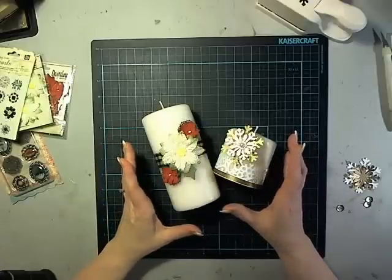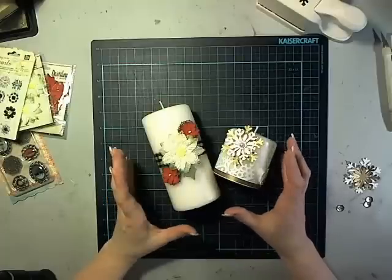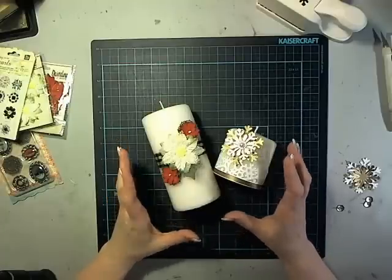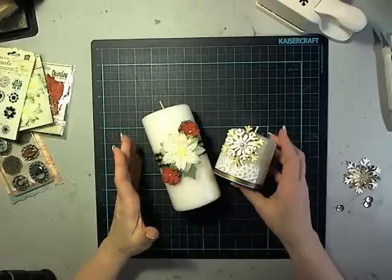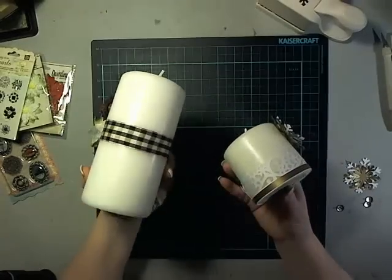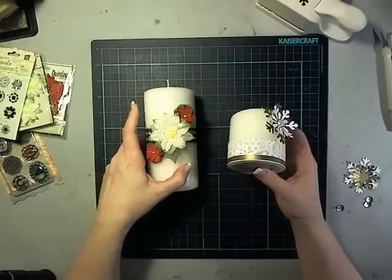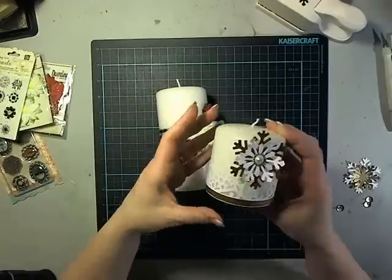This first one is a super simple idea that you can use to make a hostess gift or a gift for somebody in your office — that sort of thing. What you can use is just some real simple, basic, plain candles. These are just some plain candles that I got at IKEA, so they're unscented, just super simple.